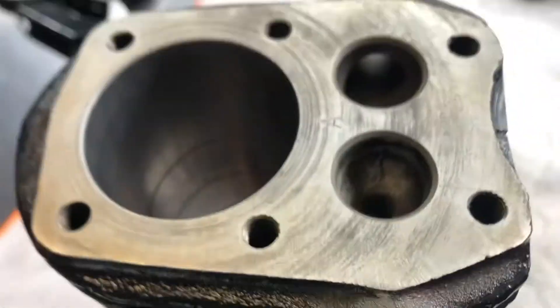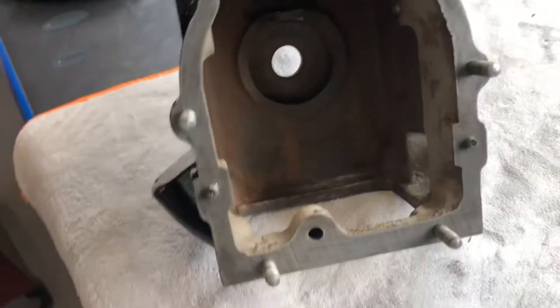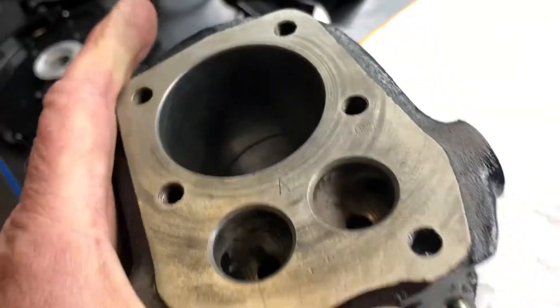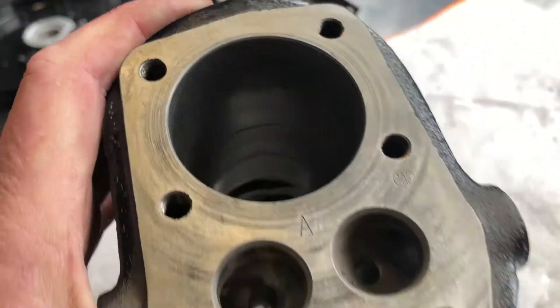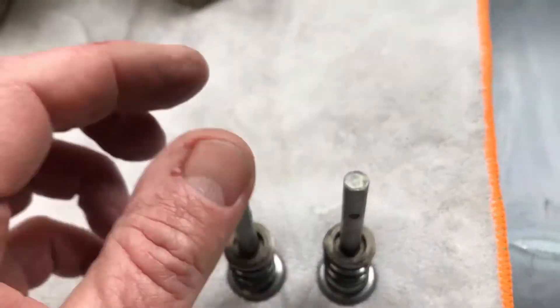No seals in this engine. It's got the gaskets and all that sort of thing, obviously. But like where one of the main bearings go on the crank — no seal there whatsoever. Strange little design cues. It's certainly different. I hope it doesn't leak when we finish it. So no seals — strange little design. We'll start by putting the valves back in.